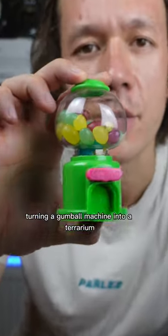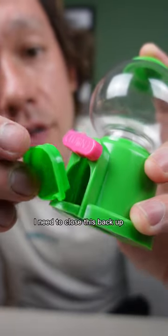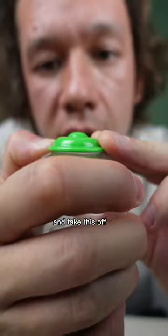Turning a gumball machine into a terrarium. Right, we need to close this back up. Take this off.